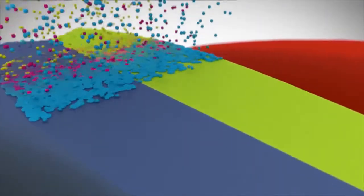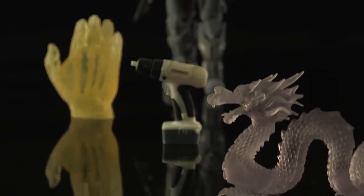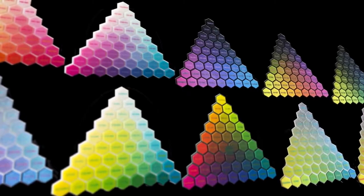Digital materials can produce parts that are strong and rigid, flexible and rubber-like, clear, or opaque. And the possibilities are endless.